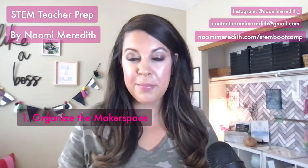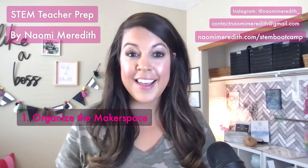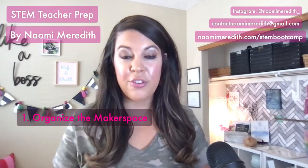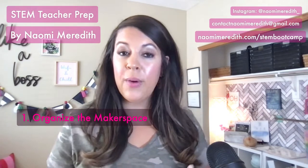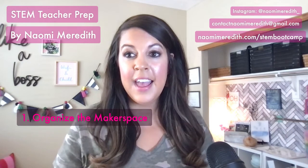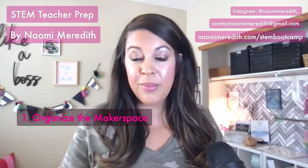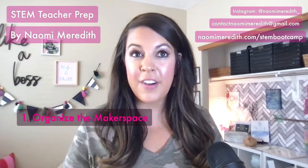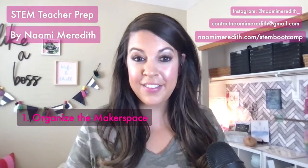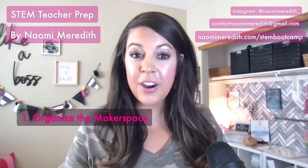If you're going to start the year with a makerspace project, organize what you have first and then start asking for donations. A lot of makerspace materials are recyclable, which is easy to get your hands on. Ask families and the community — you can add a request to a back-to-school letter and you'll be surprised how many supplies you gain. Also ask staff members; I had friends collect bubble wrap for me and it came in so much quicker than saving on my own.